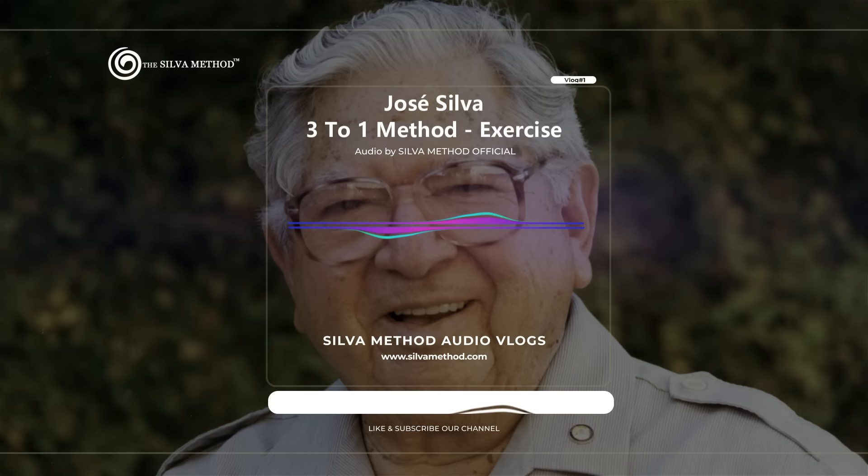Relax your thighs. Relax your calves. Relax your feet. You are now at a deeper, healthier level of mind, deeper than before. This is your physical relaxation level three.